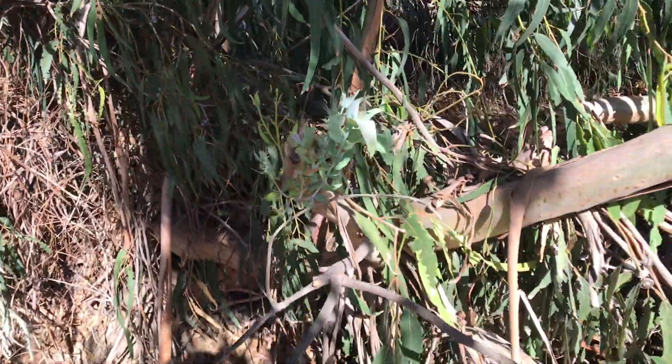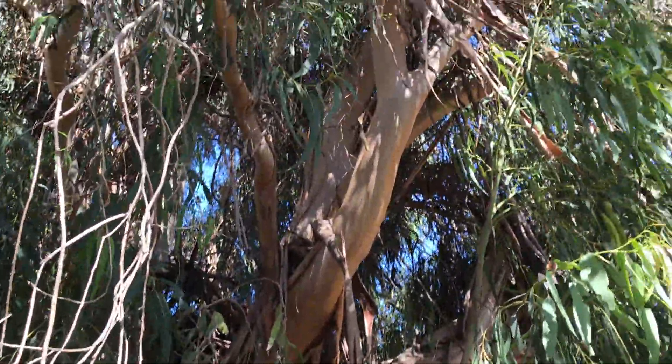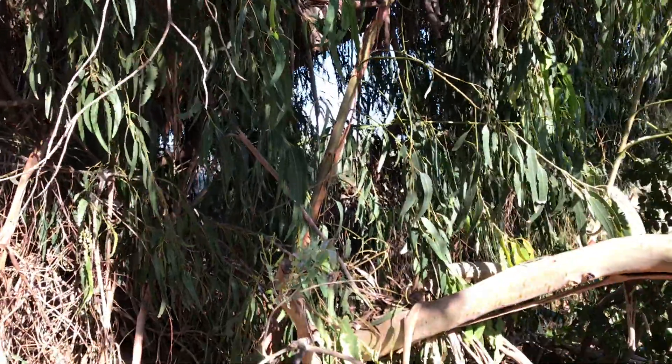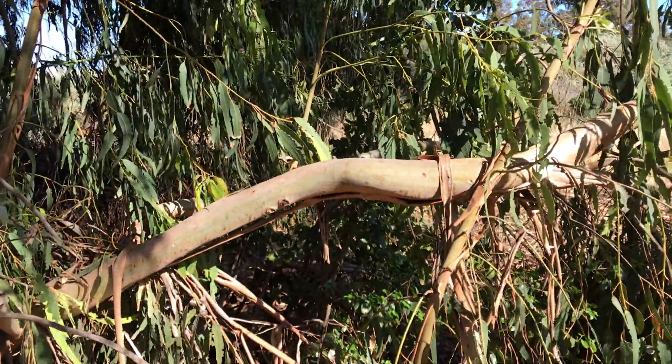So again, this is Eucalyptus globulus — a really nice species with a lot of pros and some cons. Hope you enjoyed the video. Thanks for watching, see you next time.